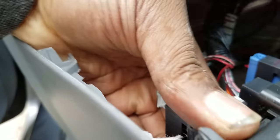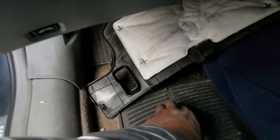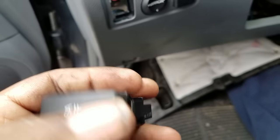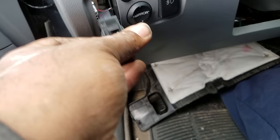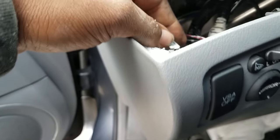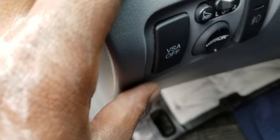Press the tab on the bottom and the top and the button pops out. Just replace this button and you should be good to go. This is for people who can't turn off their VSA — it won't turn off. Just replace this button.